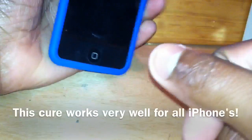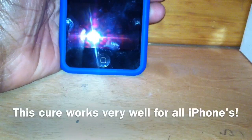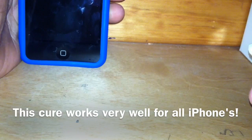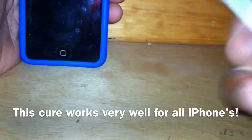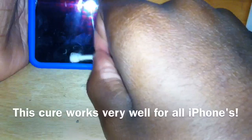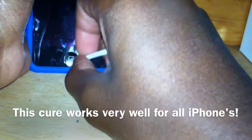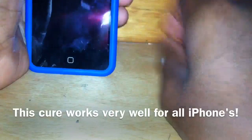All you need is some rubbing alcohol. I prefer 90%, but 70% will work too. All you have to do is take your finger or a Q-tip, dip it to get a little bit, and just rub it on the home button in a circular motion with rubbing alcohol for about ten seconds.